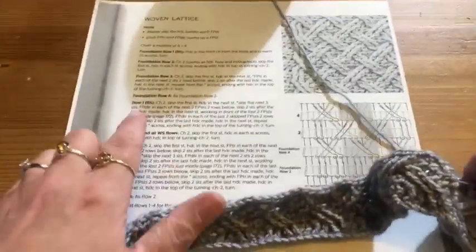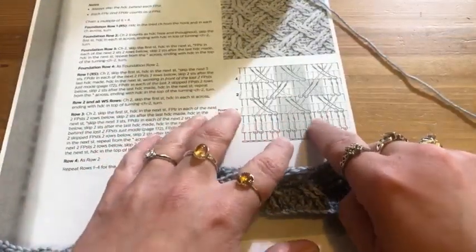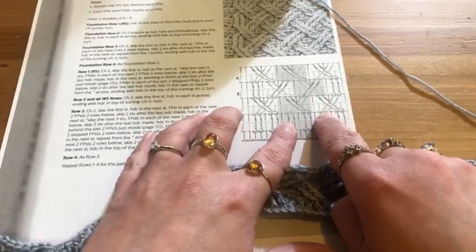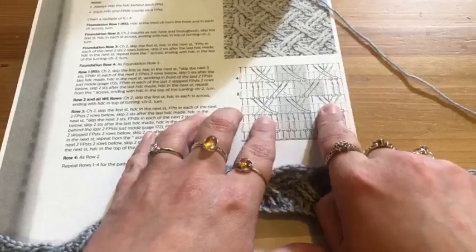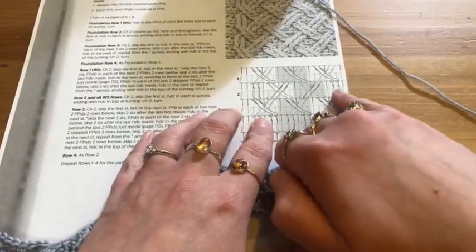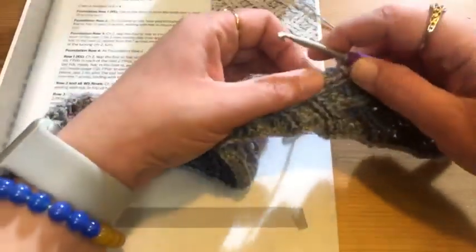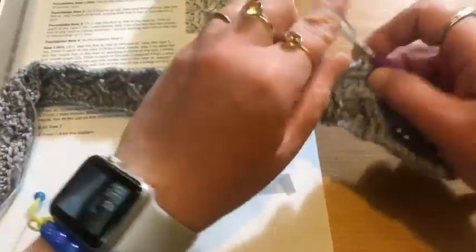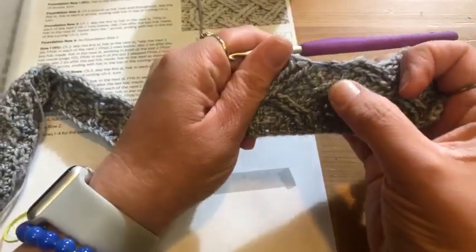Now I need to come back and work these stitches — this cable works over the top of the stitches I just did. It says 'working in front of the last two stitches.' On the black and white copy it's hard to see, but the stitches done first are going behind shown in lighter gray, and the stitches in front are darker. So I need to go back and do another couple of double trebles, working around the front of the last two double trebles I did.